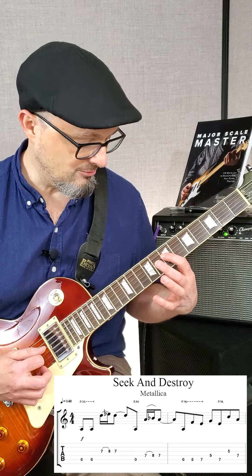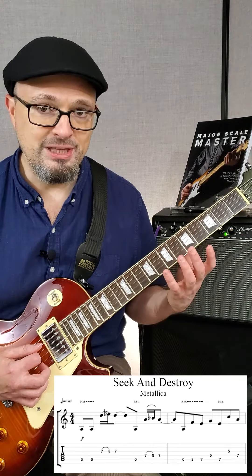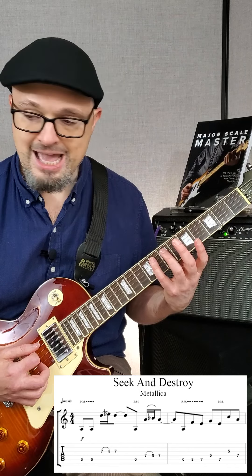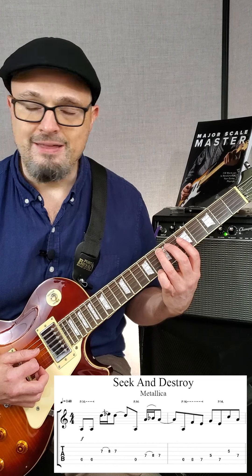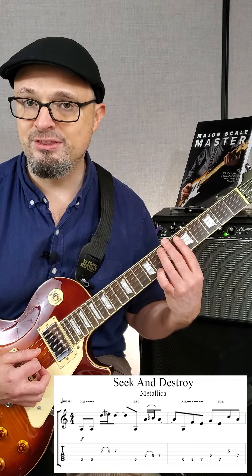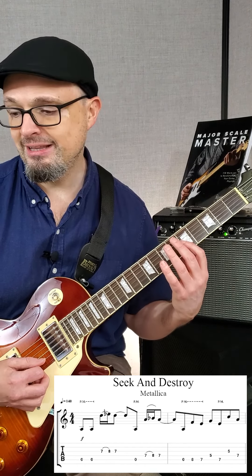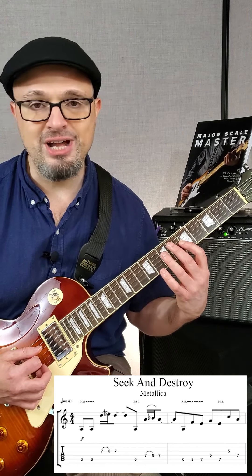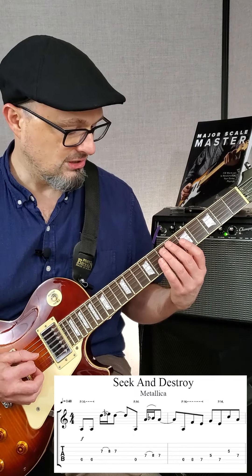On the fourth string, hammer on pull off. Then we play the fifth string open, eighth fret, seventh fret, then the fourth string fifth fret, back to the seventh fret on the fifth string, third string fifth fret, and then seventh fret on string four. So all together...